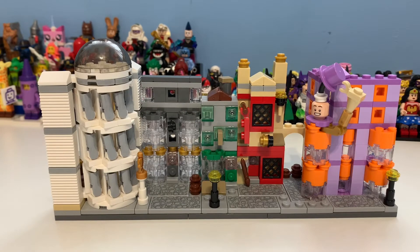Here we have the actual street, which I think looks really good. Looking at the detail: we have Gringotts, here on the left we've got Ollivander's, then we've got Flourish and Blotts, then we've got Quality Quidditch Supplies, and then we've got Weasley's Wizard Wheezes.